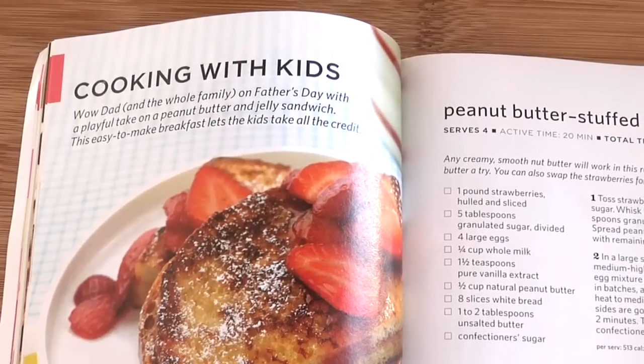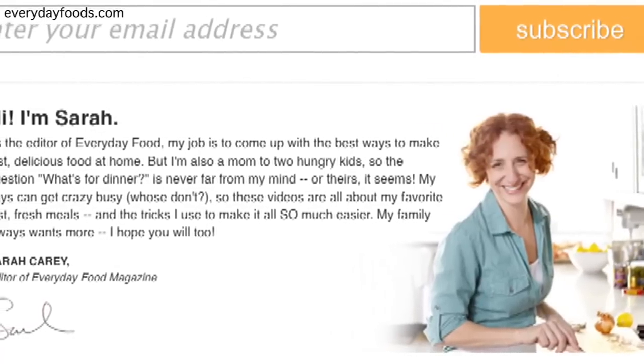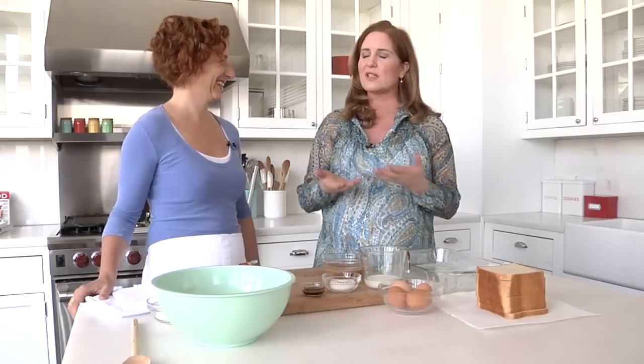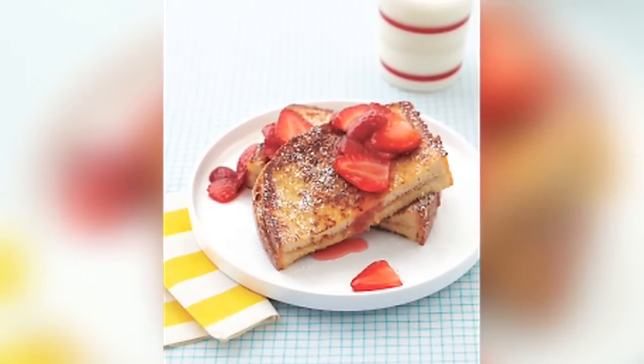This Father's Day, many people will celebrate dad with a big breakfast, perhaps even breakfast in bed. And wouldn't it be great if you could include the kids in the cooking fun? I'm Kelsey Hubbard and I'm here with Sarah Carey. She's the host of the new online series Everyday Food with Sarah Carey, and she's going to take us on a new twist on the peanut butter and jelly sandwich with a breakfast twist. So how do we get started?